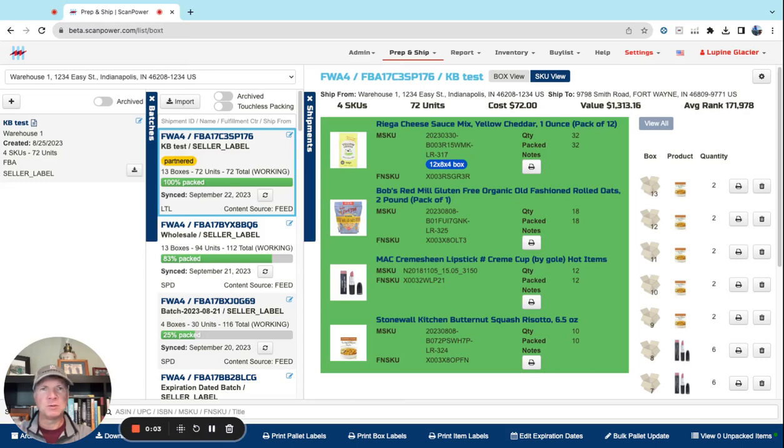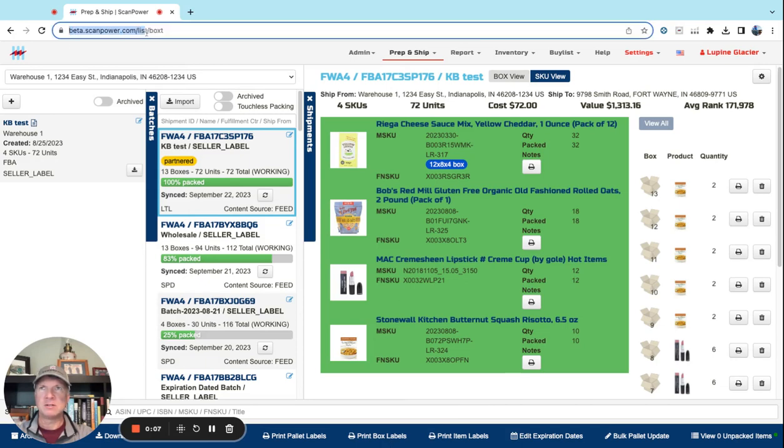Hey everyone, I wanted to show you a new feature that we've just released on our beta channel. This is at a different address than Unity — beta.scanpower.com. It's called the 3-in-1 label.